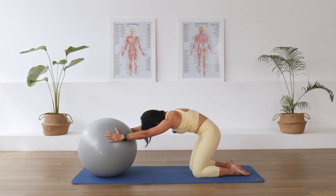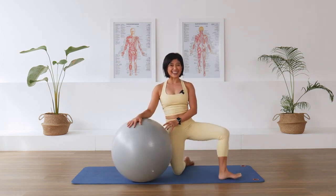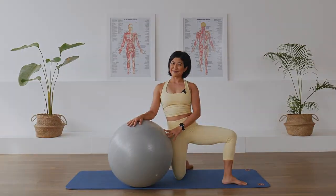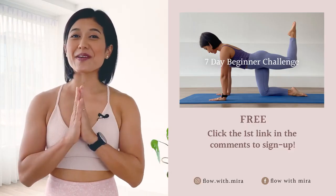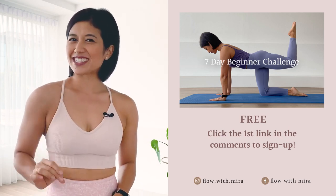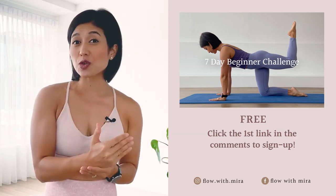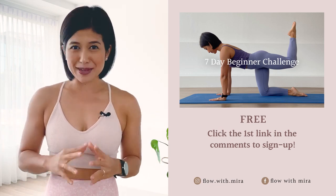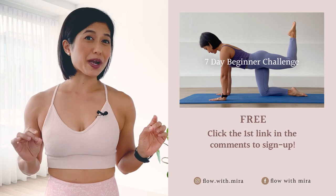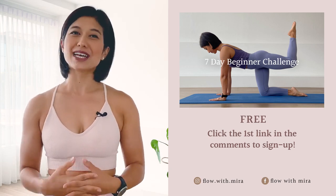Good, well done! Thank you for moving with me today — you were wonderful. I'd like to see you back on the mat tomorrow for another lovely class. I'm Mira and I'm here to help you look and feel your absolute best through Pilates. If you enjoyed this video, you'll love my seven-day beginner challenge — click the first link in the comments below and sign up. You'll receive daily workout videos focused on building a sustainable practice in as little as 15 minutes per day, for all levels. Please like, comment, subscribe, and turn on notifications so you don't miss any of my free classes and programs. See you on the mat tomorrow!